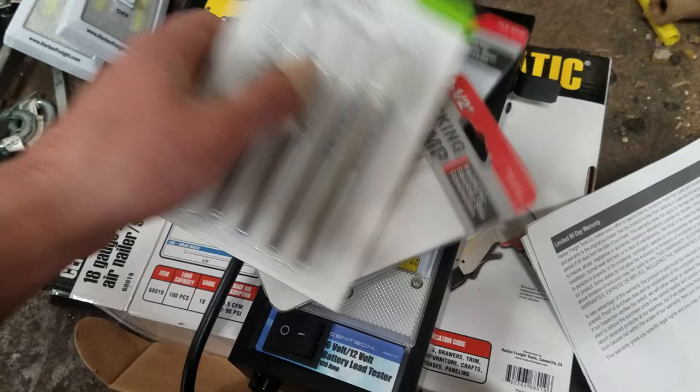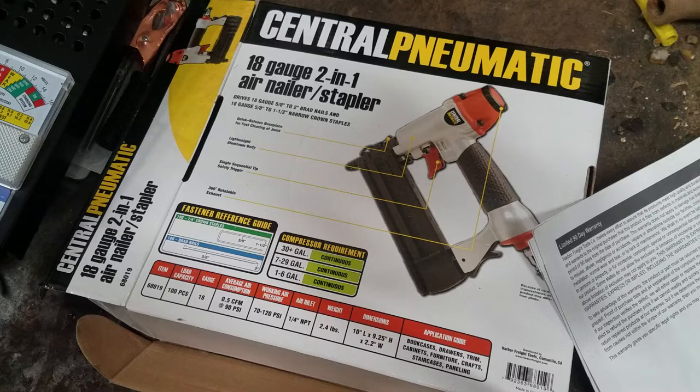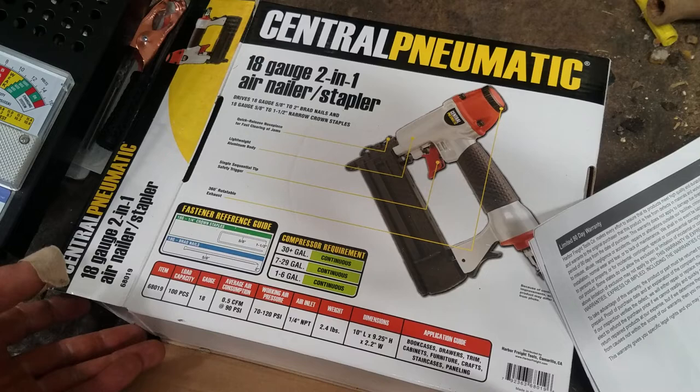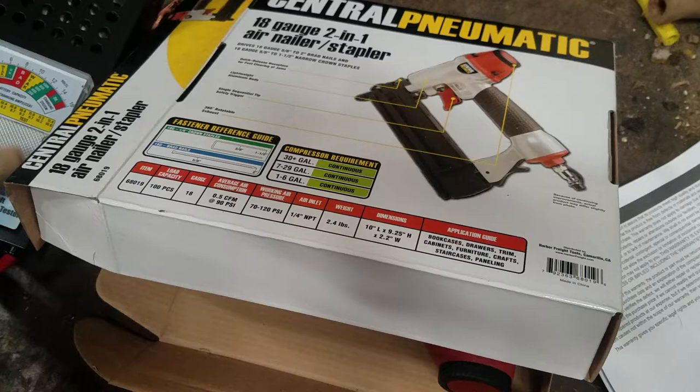Like I said, the air nailer I'm very impressed with so far. I did about 100 to 150 feet of trim board and it just worked flawlessly — didn't have a problem with it at all. For the price, I'm really impressed. I'll try to put maybe some prices for the stuff down in the description. Thanks for watching — check out some of my other stuff, including my other Harbor Freight video with some bigger items and some of my favorite tools.